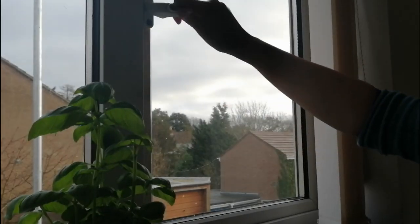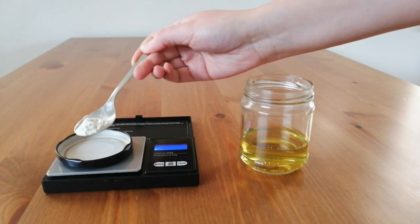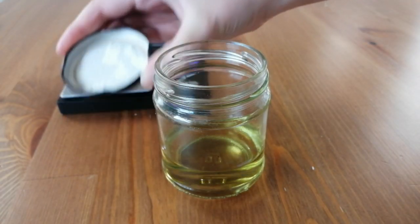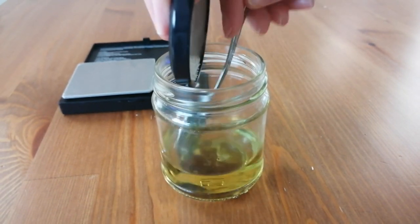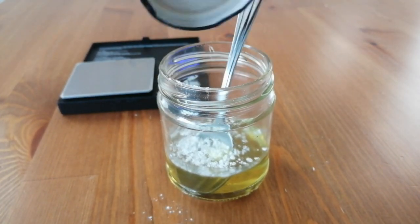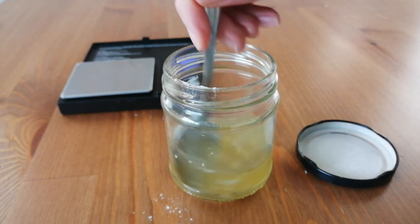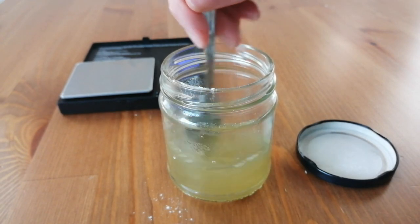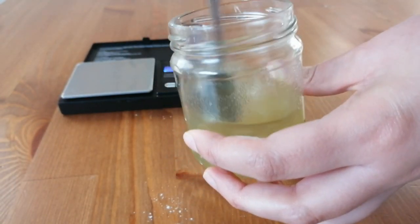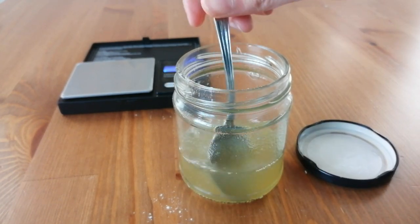The smell is going to be very strong, so I recommend you to open a window. Then I'm going to weigh the guar gum — for this video I'm going to use 1 gram. Then we're going to add the gum to our mix and stir really well to dissolve all the gum. I normally stir for 1 minute to dissolve all the small pieces of gum. When you have mixed everything together, let the solution sit for 30 minutes.